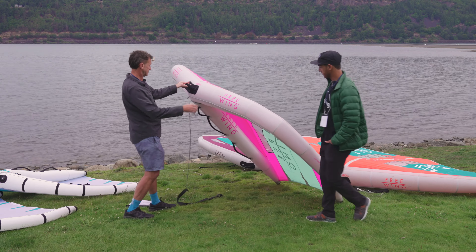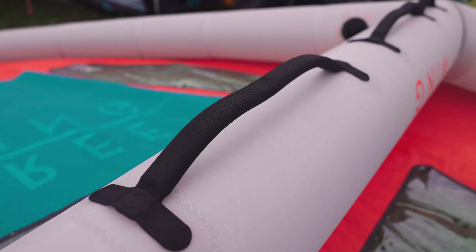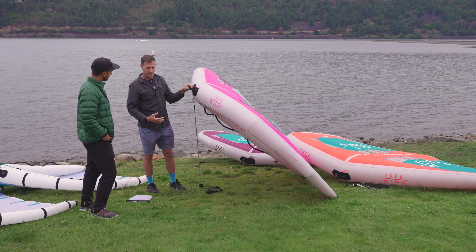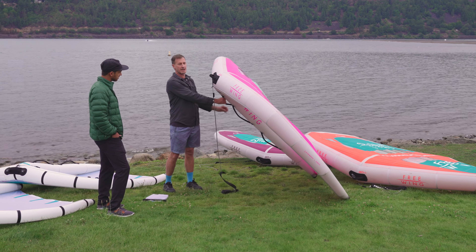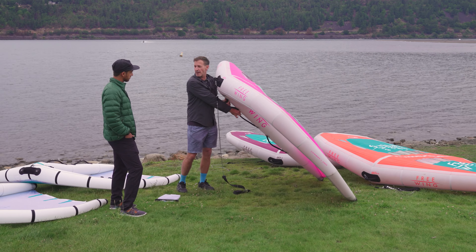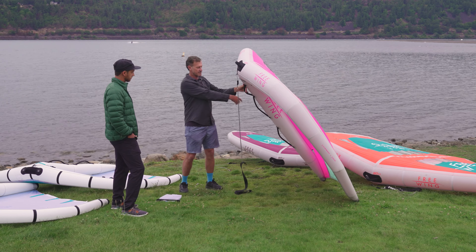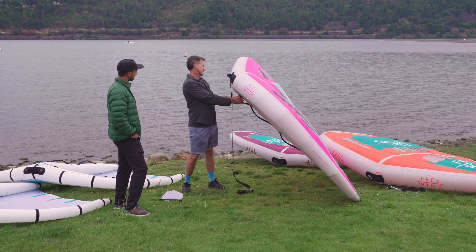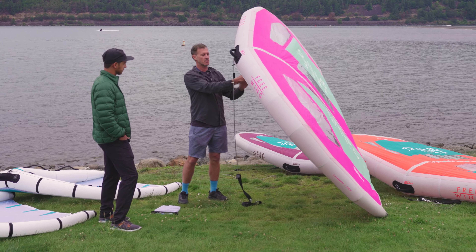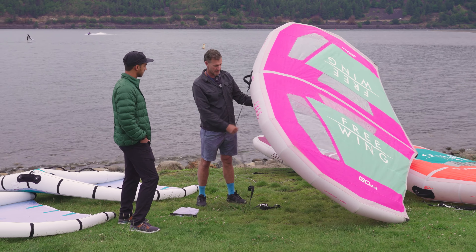You have multiple handles on this one — the front, the middle, and then the rear handle. Really focusing on when people are getting into learning how to wing, they have a tendency on the bigger sizes to battle to reach back into the access handle. This really allows you to do that very easily. The boom is quite long, especially on bigger wings, and having like a first grab handle helps with doing that.